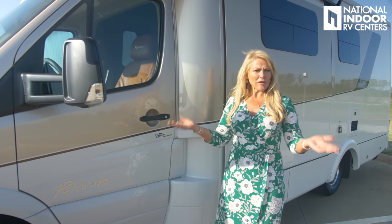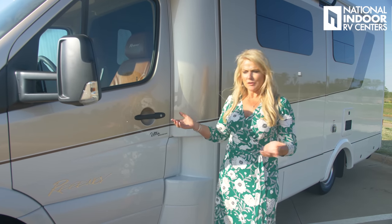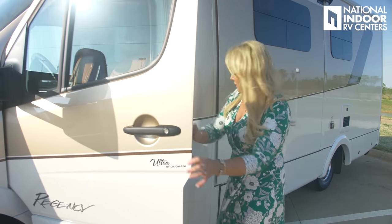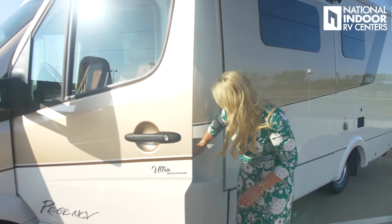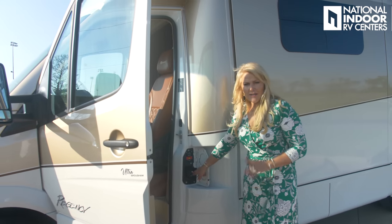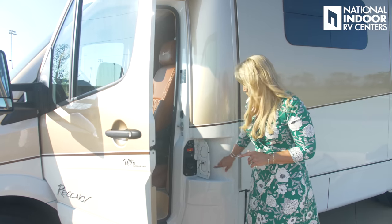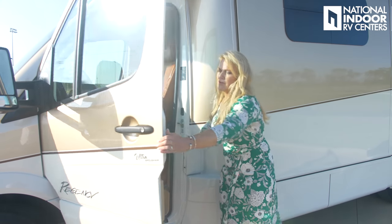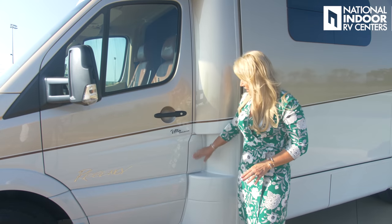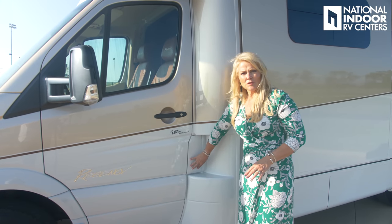Here is our Truma Aqua Go on-demand hot water, and our connection for our 30-amp shore power cord. Here is our slide, which gives us that extra space in our B-plus. You're probably wondering where you fill up this coach with diesel fuel — it's right here. You open the driver's side door and then open that right there for your diesel fuel. Once this is closed and you lock your door, no one can have access to your fuel fill.